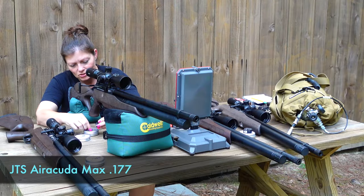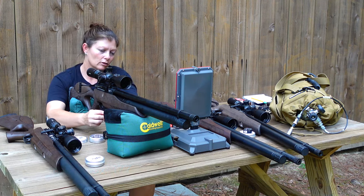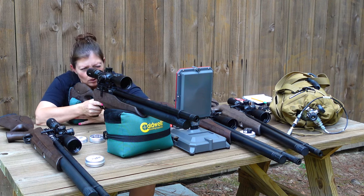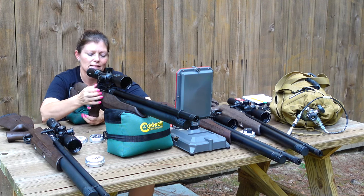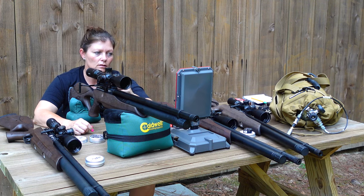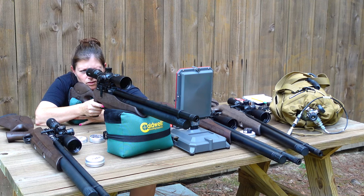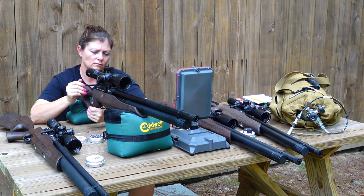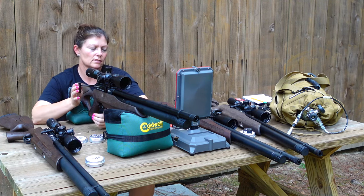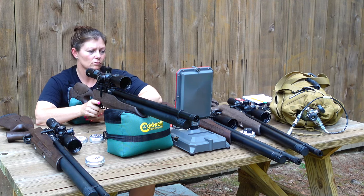177 pellets are so tiny — little bitty tiny pellets. I'm going to single load a couple pellets and shoot them just to get a baseline. That sounds so quiet. Reading 940, and it's 940 every time.